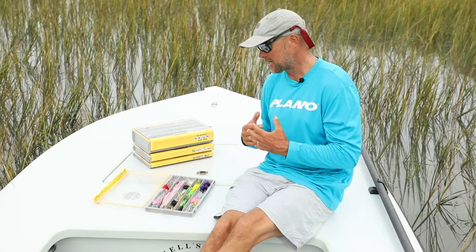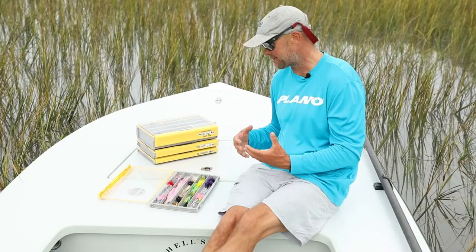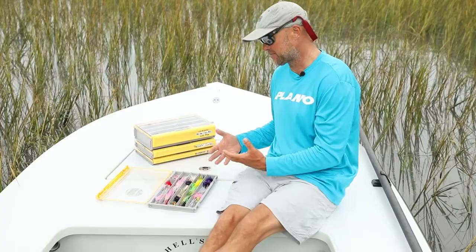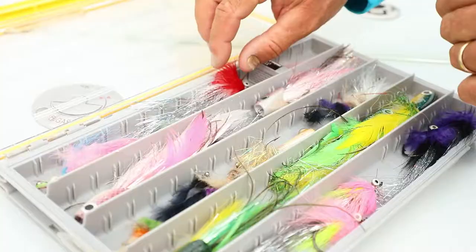So keeping these flies protected — a ton of time goes into making these flies, and even some of these big nice poppers that we buy aren't cheap, and we want them to last. So having a box that keeps them protected, keeps them sealed, keeps them out of the elements is really important.